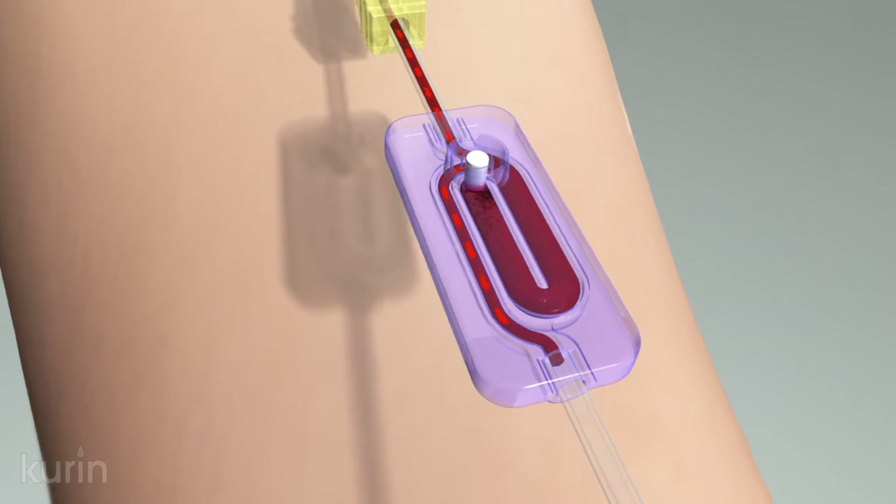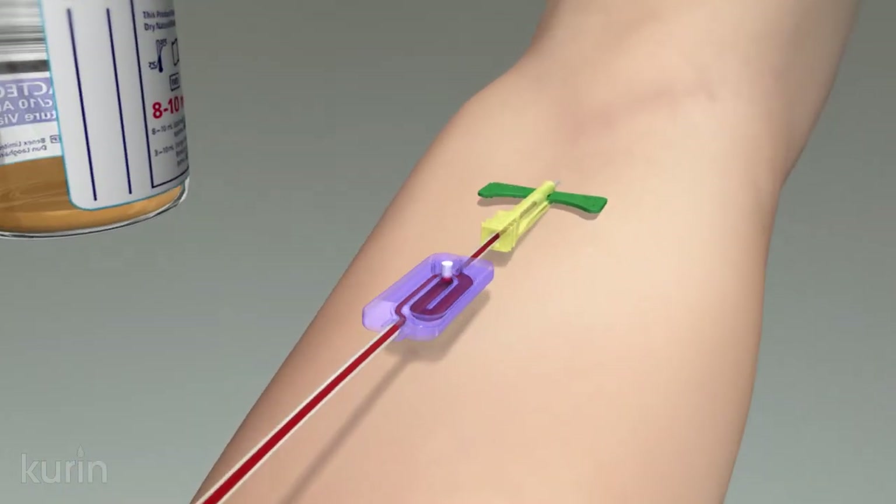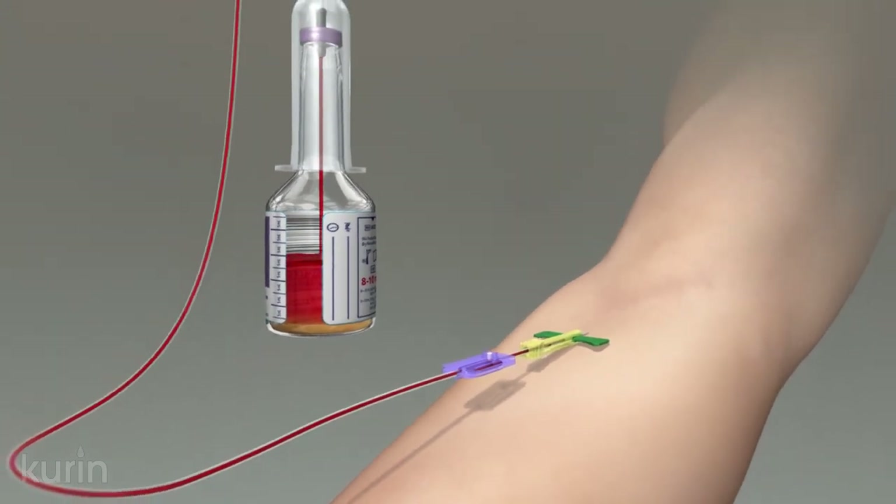Once attached, the blood flowing into the culture bottle passes directly from the venipuncture, circumventing the potentially contaminated blood sidelined within the Curin lock.